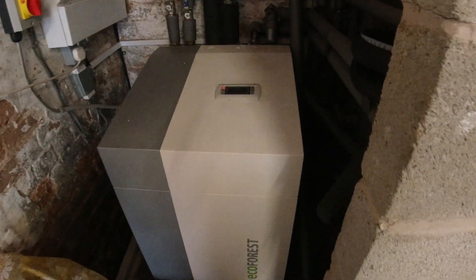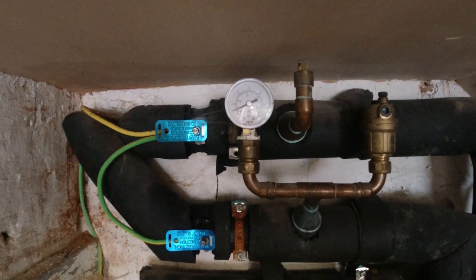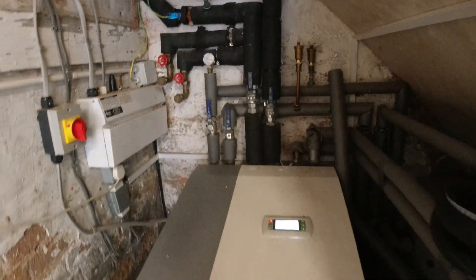Unfortunately it stopped working. The issue I've got is I've got an alarm on it at the moment, and the alarm is low pressure in the brine circuit. If you look up here, the pressure is about half a bar, which is the minimum pressure in the brine circuit.